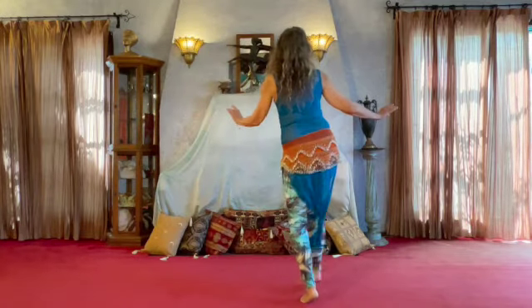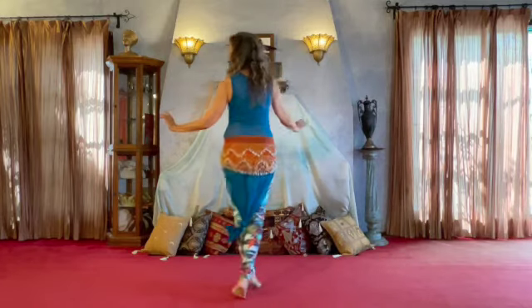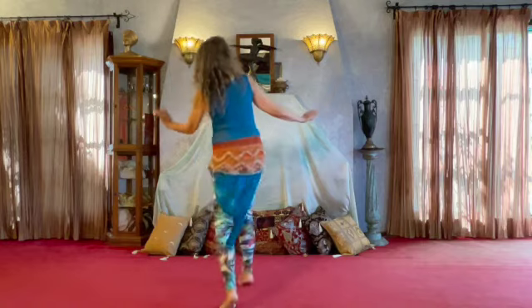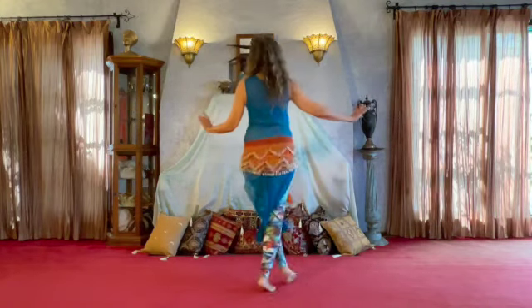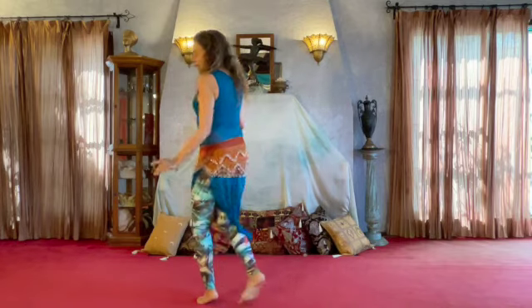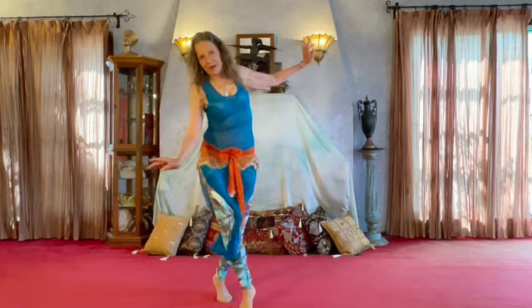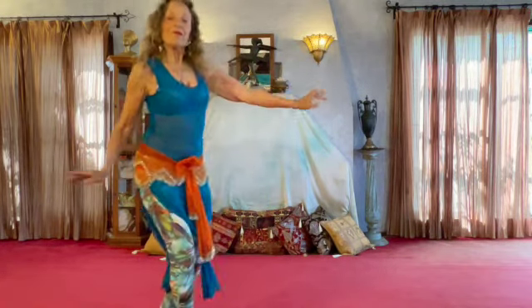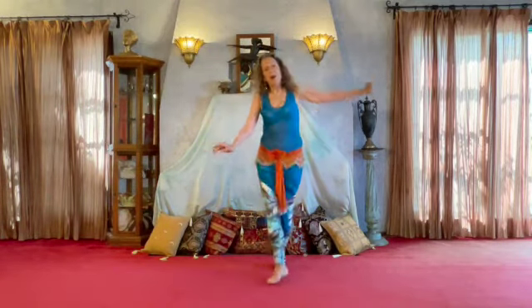Right, left, right, left, right, and shimmy. Left, and shoulder shimmy. Shoulder shimmy. Body wave. Body wave. Body wave. Wave. Wave.